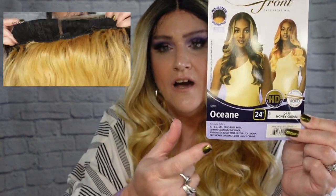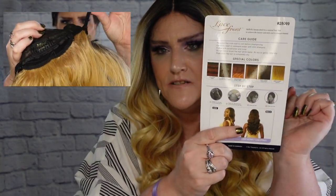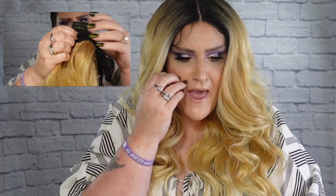This company is not only dropping some brand new styles, they are also dropping some brand new colors that we're going to be talking about. Who I'm talking about is Oceane, and she is from Outre. She has an HD lace front, and the color I have her in is DRFF Honey Cream, which is one of those brand new colors. She has a pre-plucked lace parting and is also heat safe up to 400 degrees Fahrenheit.